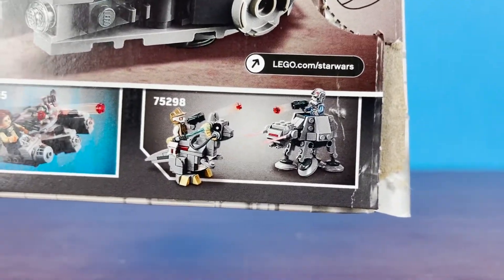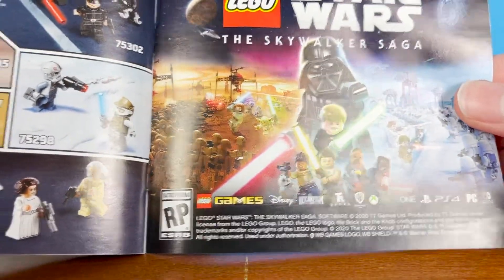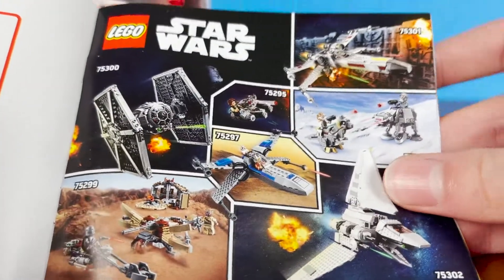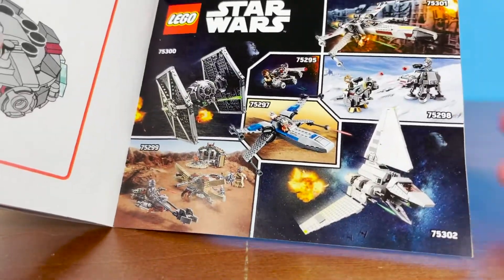There's the back, and of course there is the newer Micro Fighter dual pack. The back of the instructions are like all the other ones — Skywalker Saga, all the minifigures, and all the sets. I currently have reviews out for Luke's X-Wing, this set of course, and the Mos Eisley Cantina on Tatooine set.